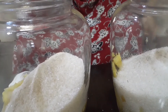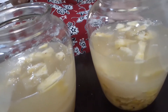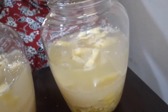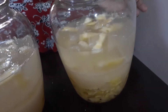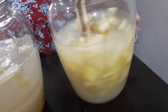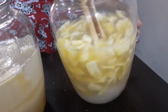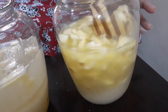We put 1 liter of water in the jar. This is a small space left for the air. We will add the wine to taste and it becomes transparent.